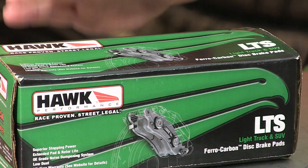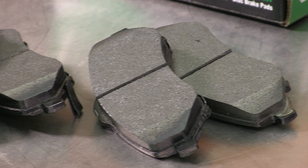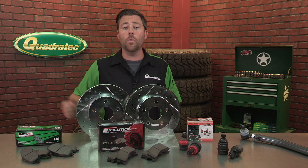there are upgraded brake pads, like ones from Hawk Performance, that can be used to give your Jeep a bit of extra stopping power, whether you're running stock-sized or larger tires.